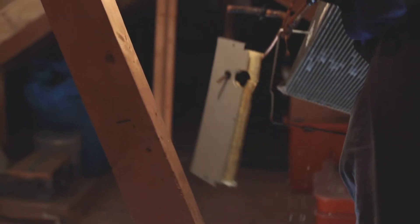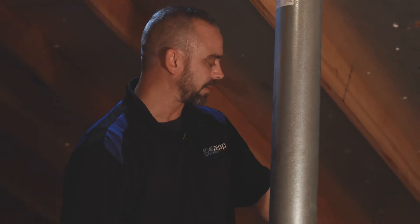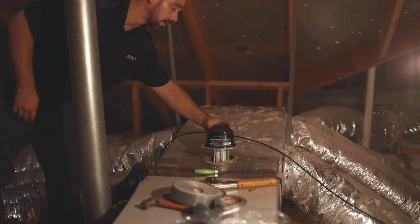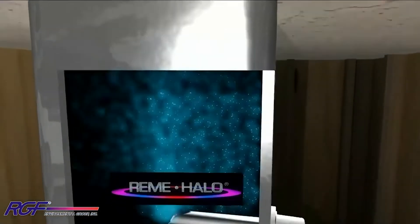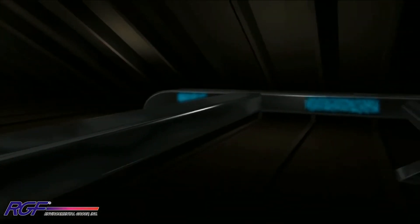Also, the customer had a few concerns about some bacteria growth around their ducts, so we are going to install a Remy Halo. This is a UV light that mounts inside your supply plenum. This reduces a lot of odors, kills 99.9% of any viruses in your household, and any mildew, mold, or bacteria growth inside of your ductwork — it'll alleviate that and kill it as well.